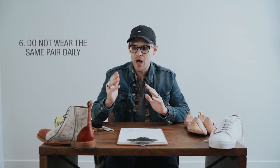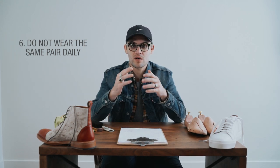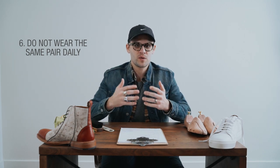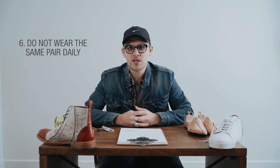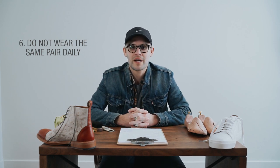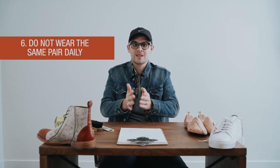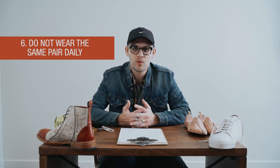Number six: do not wear the same pair of shoes day after day. Leather needs to rest, and wearing the same pair over and over causes them to wear through much more quickly. Rotate through your shoes and develop a small collection if you're able. Ideally, wear a pair and then let them rest with shoe trees, dry at room temperature, for about 24 hours before wearing them again.